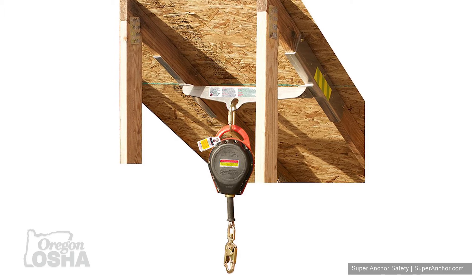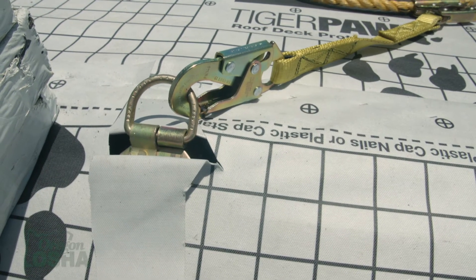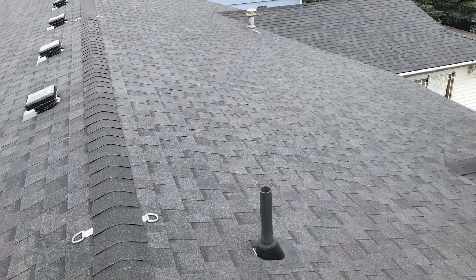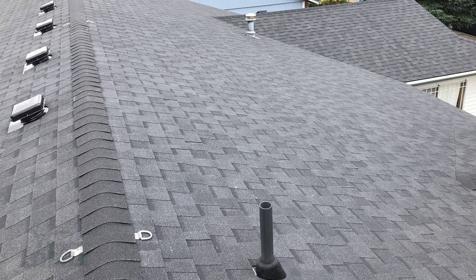Another type of anchor I wanted to talk about is the permanent anchors, which you can find for about twenty to twenty-five dollars. The idea is they go underneath the ridge cap on a roof, so as your roofers are going up they put this anchor in place and then cover it over with the roof cap. That anchor stays there for the life of the roof, so that if anybody — including the homeowner — has to get up on the roof, they already have something set in place to tie off to.